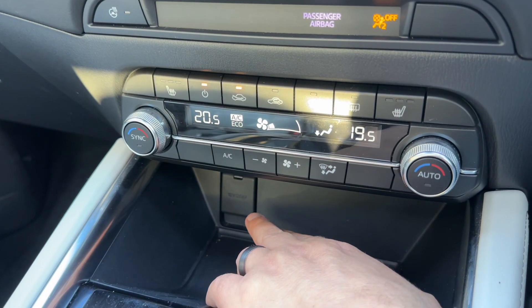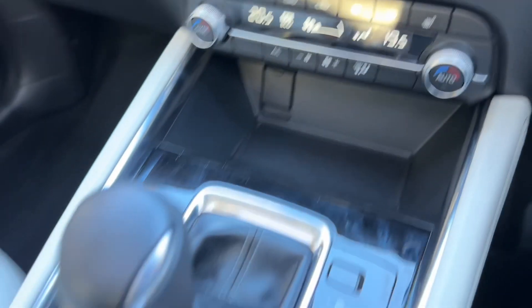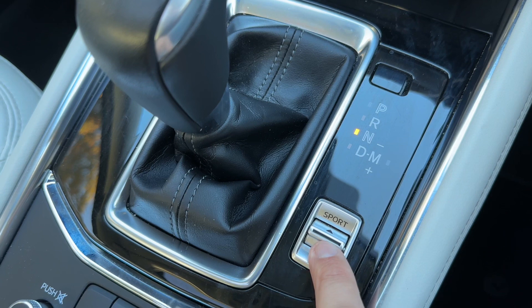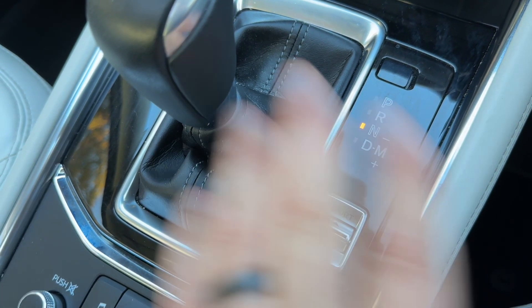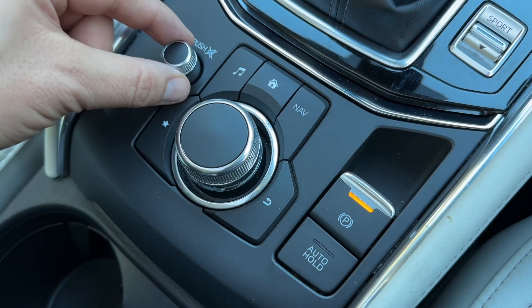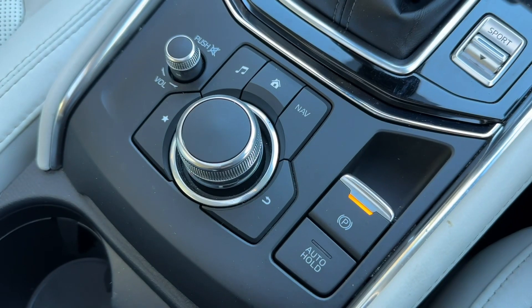We have a 12 volt charging socket underneath that cap, the gear lever for the fully automatic gearbox — you can change the driving setup from here and put it into sport mode. There's also an electronic handbrake with auto hold function, and the main volume control for the stereo just here.